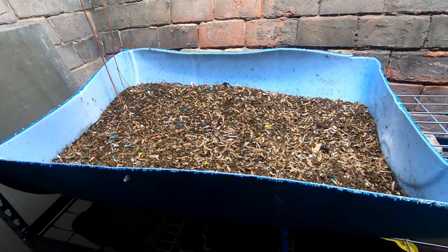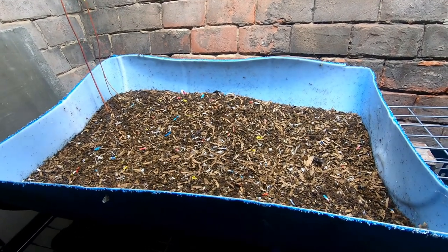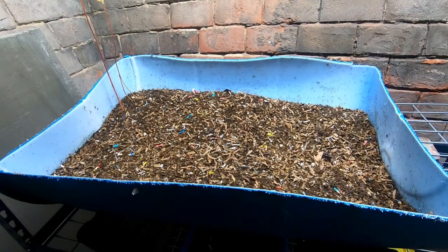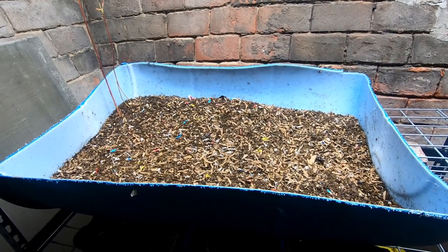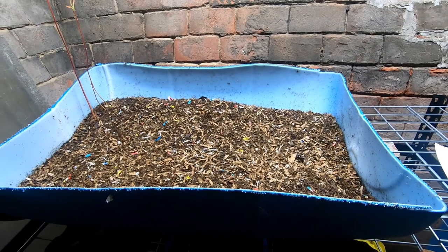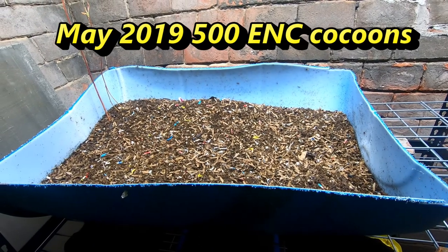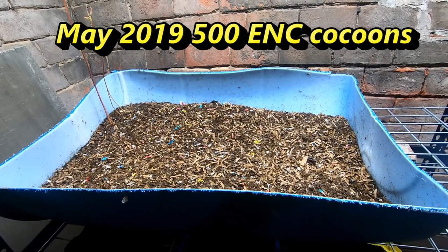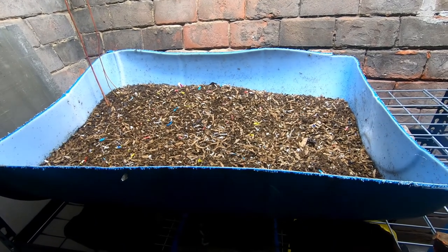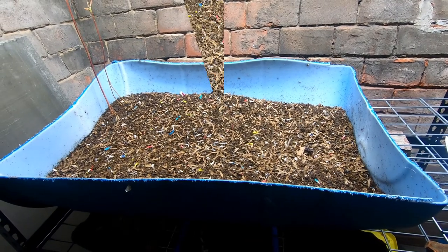Hey guys, it's Ann over at Plant Obsessed. Today we're going to take a look in on the European Nightcrawlers. I have two bins that are both 27.5 gallons or 104 liters. We're going to check on the one I started from 500 cocoons back in May 2019 — I weighed them out to about two pounds — and then the other side of this barrel has my adult European Nightcrawlers, a pound of adults from Gatano at Northeast Worms.